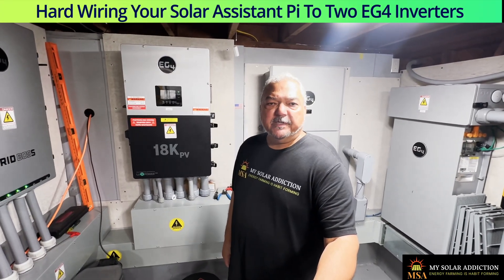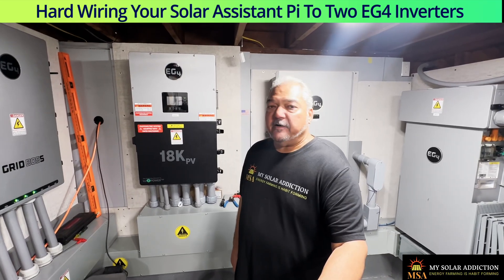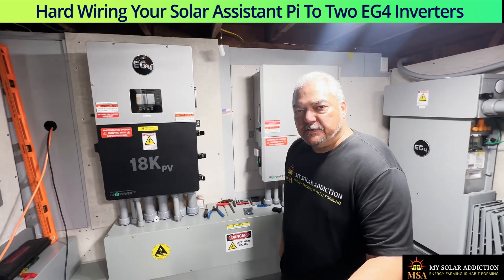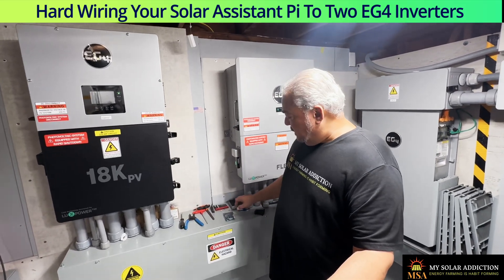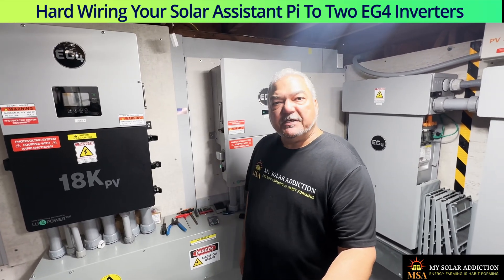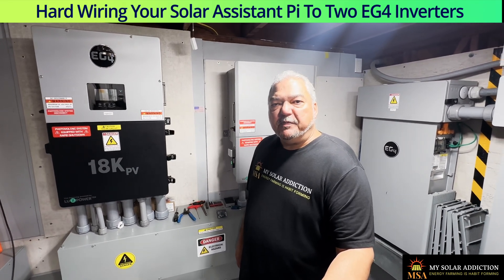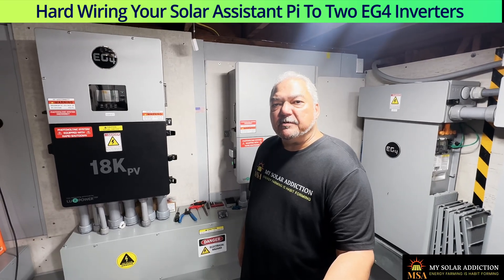Hello folks, welcome back to My Solar Addiction. Today we're going to do a video on hardwiring Solar Assistant to both of my inverters. I currently have Solar Assistant connected to my FlexBoss 21 and my 18k PV via this orange Pi, and using the Wi-Fi connection I'm able to use Solar Assistant to monitor my system in real-time, which is why a lot of us solar-addicted people love it.